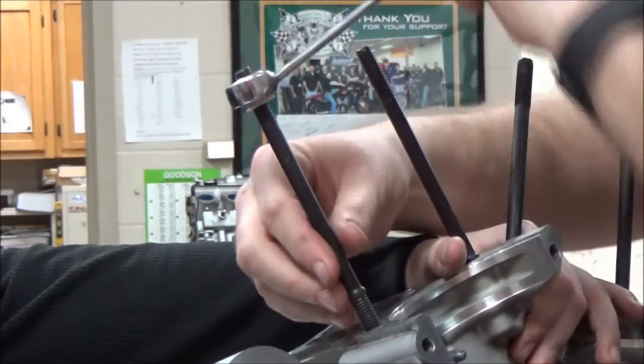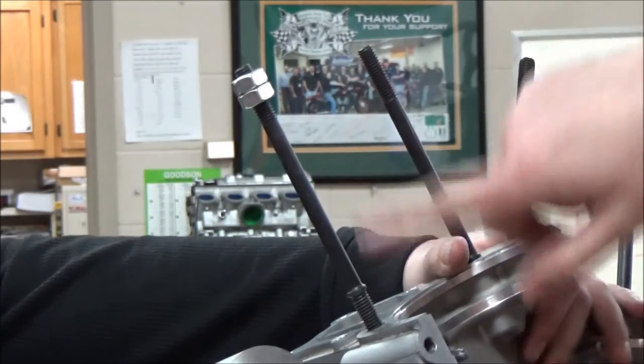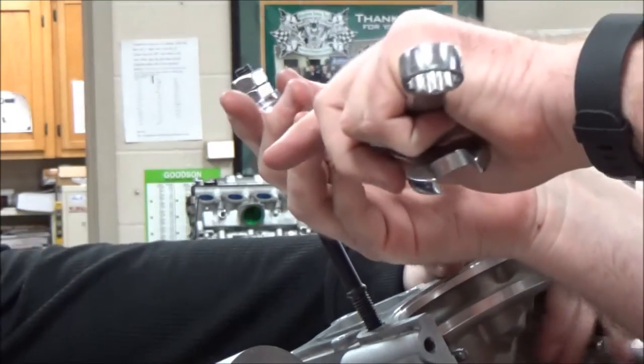It's a pretty tight fit in there, so we want to just work it out by hand here. Before I take it all the way out, I want to break the double nut loose.